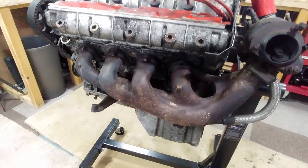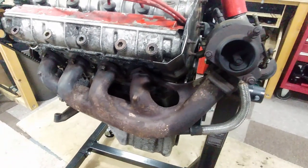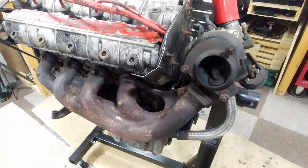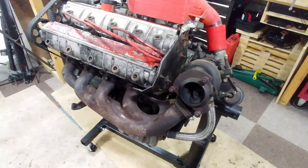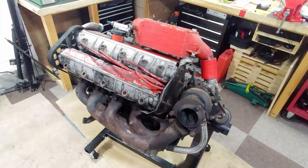The exhaust manifold is cast iron and pushes the exhaust gases out to drive the turbine side of the turbocharger. This area gets monstrously hot and it's not uncommon to see them glowing bright red. This is also the reason why the chassis sometimes rusts in the area next to the turbo — it certainly happened on this car and we'll look at that in a future episode.